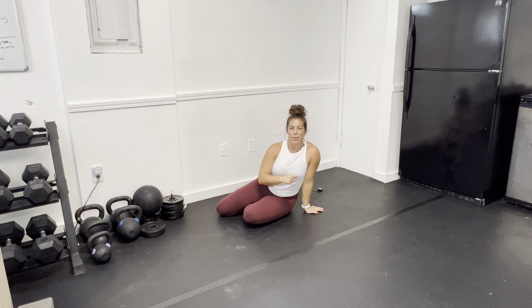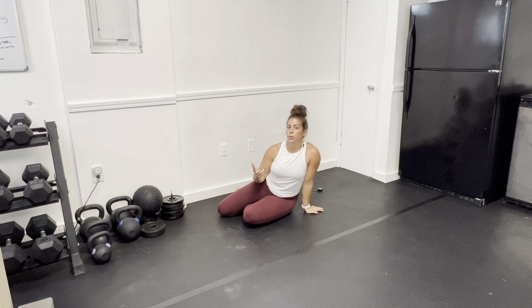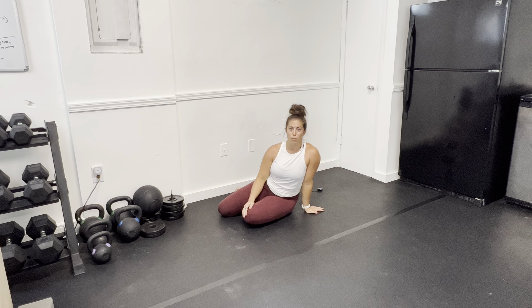If you are a beginner, one round might be enough — but we are always going to progress with additional rounds in the future, because progressive overload is also important for mobility training.